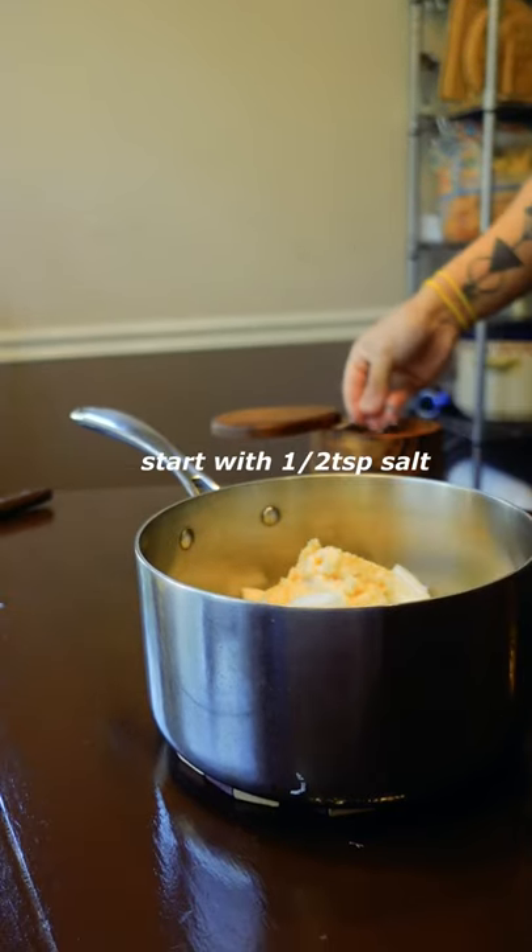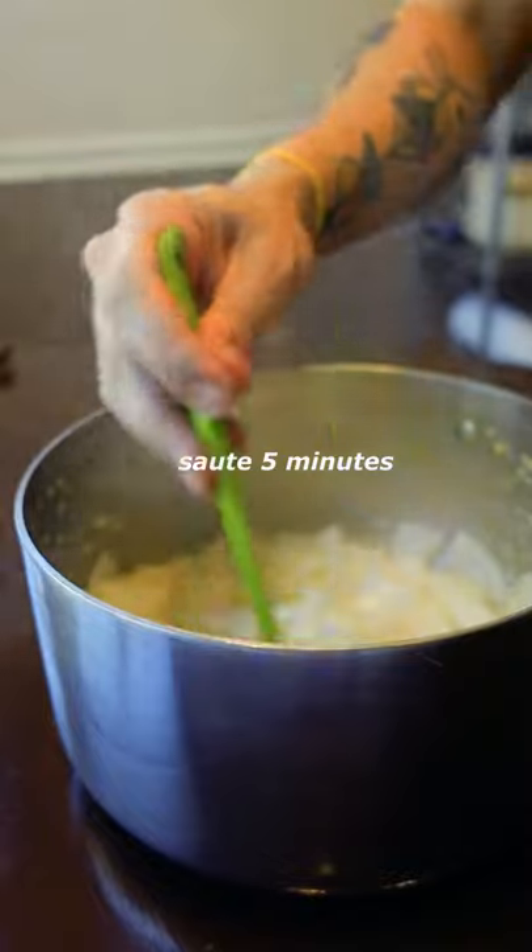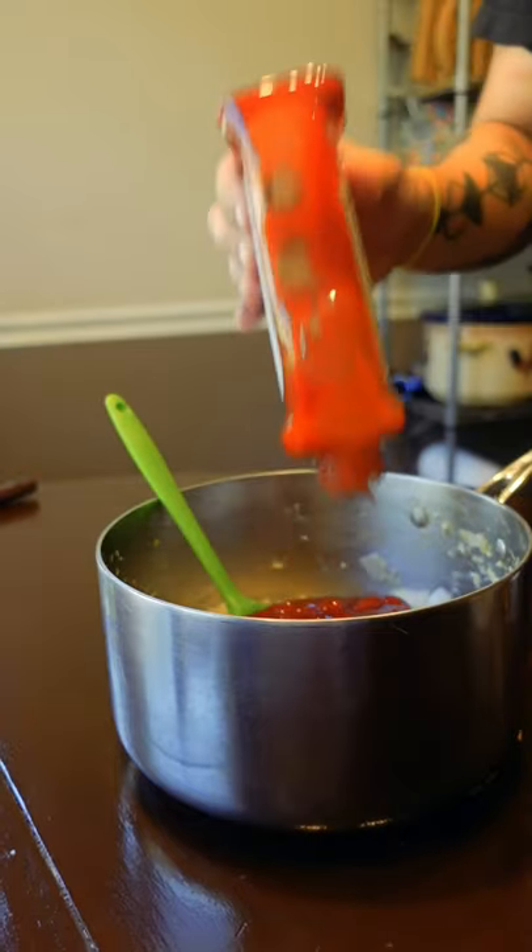If there is a good pre-made jerk paste that you love, please share. I want to taste and compare all the popular jerk accoutrements.